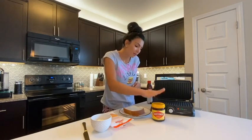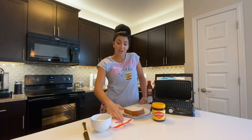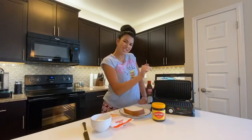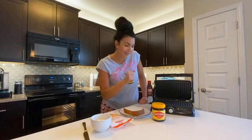So today, recipe number one is going to be a Cheesy Mite Sandwich. This is a national treasure right now. If you're from Australia, you grew up with your mum or your dad making you a Cheesy Mite Sandwich. I've got my bread, Vegemite, cheese, and butter. I've got a hot sandwich grill ready to go. Real quick, real easy, real tasty. Let's get started right now.